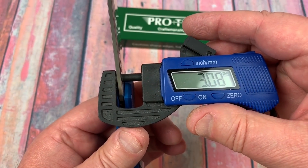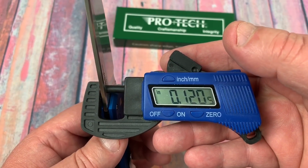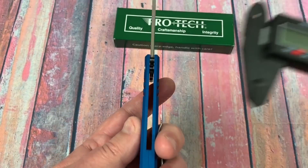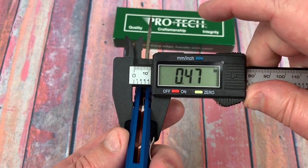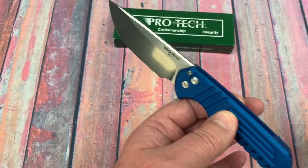Three millimeter blade thickness, so about 0.12 — not quite an eighth inch — overall fatness. That's fairly thin blade stock, not fat at least. 12 millimeters, 0.47 — about the exact same thickness as the Paramilitary 2.